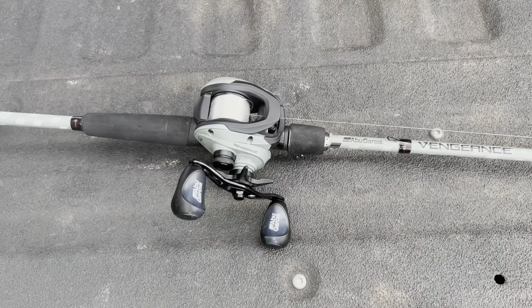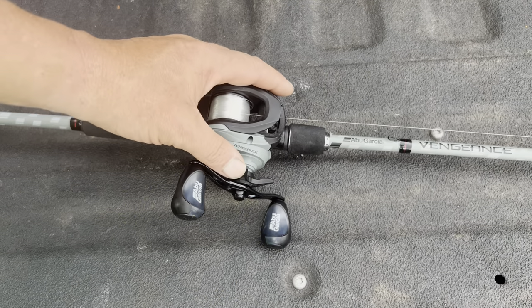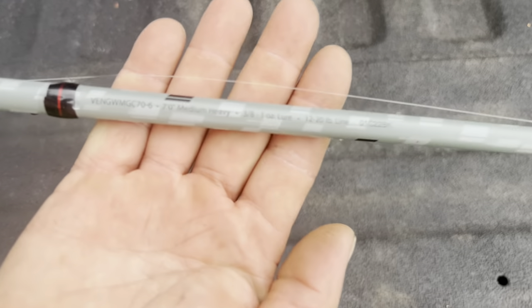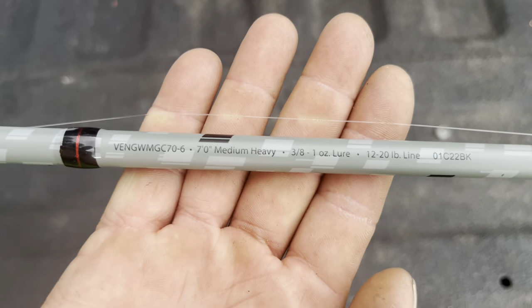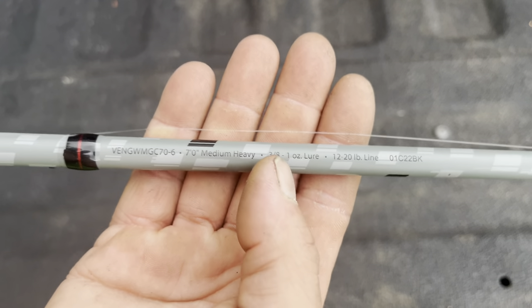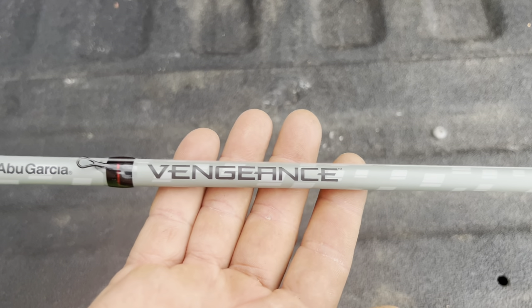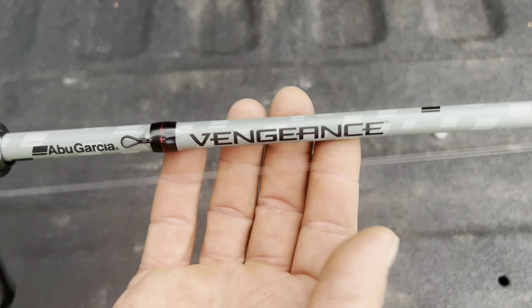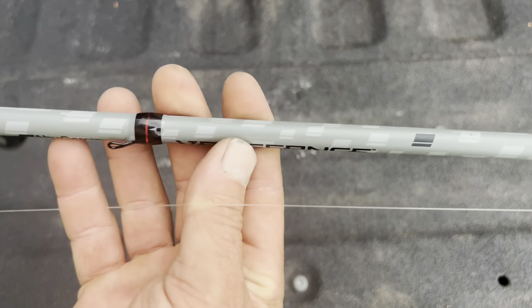Tonight we're going to be talking about the rod and reel combo, starting with the rod. The rod is a seven-foot, medium-heavy, fast-action rod rated up to a one-ounce lure. When I looked at all my other rod and reel combos, none of them are rated over three-quarters of an ounce. That's impressive. And this rod is very stout.